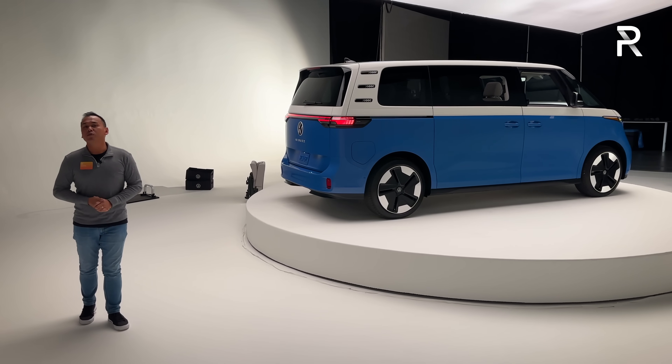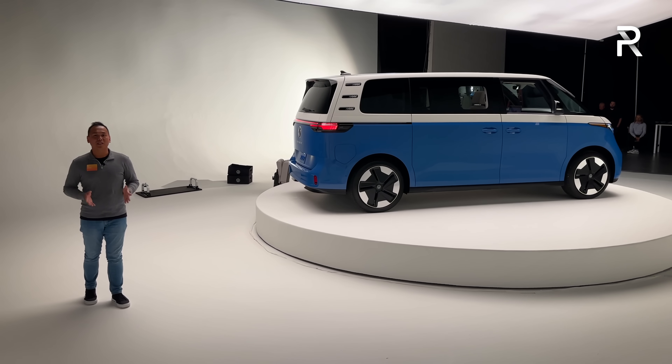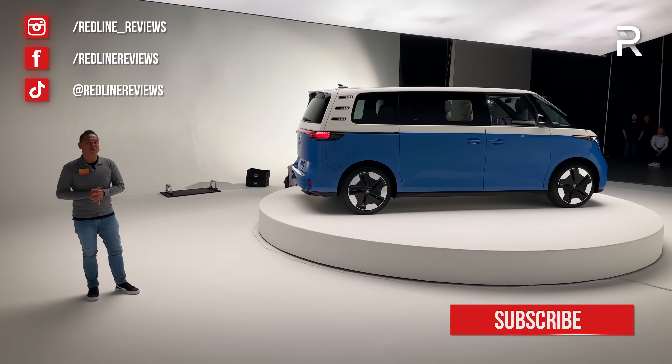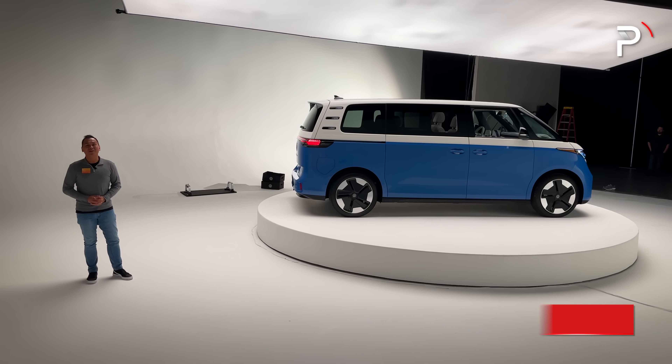Hope you guys enjoyed my full overview on the brand new 2025 Volkswagen ID Buzz three-row. If you're looking to see the latest cars I'm testing, follow me on Instagram at redline_reviews, like us on Facebook, and please keep subscribing to the Redline Reviews YouTube channel. Thanks for watching — I'll catch you all in the next video.